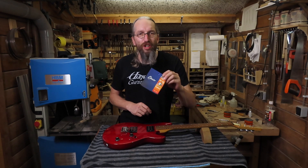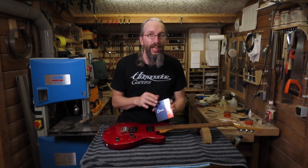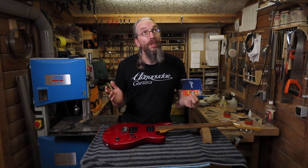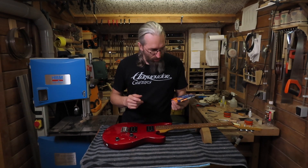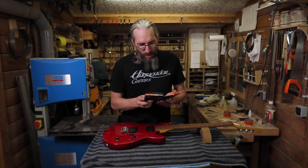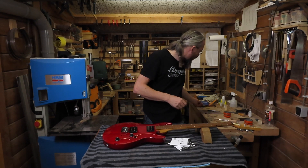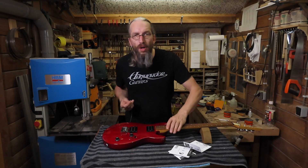Let's put some new strings on the guitar — I'm going to use Elixir strings like on all my guitars. I'm not sponsored, endorsed, or affiliated with Elixir in any way; I just think they're great quality strings. They give you a very clean, crisp, long-lasting tone, and ever since I started playing guitar almost 30 years ago I've used Elixir strings and never changed to anything else. These are 0.09 to 46 strings. Let's string her up and see if the repair holds — which I think it will.